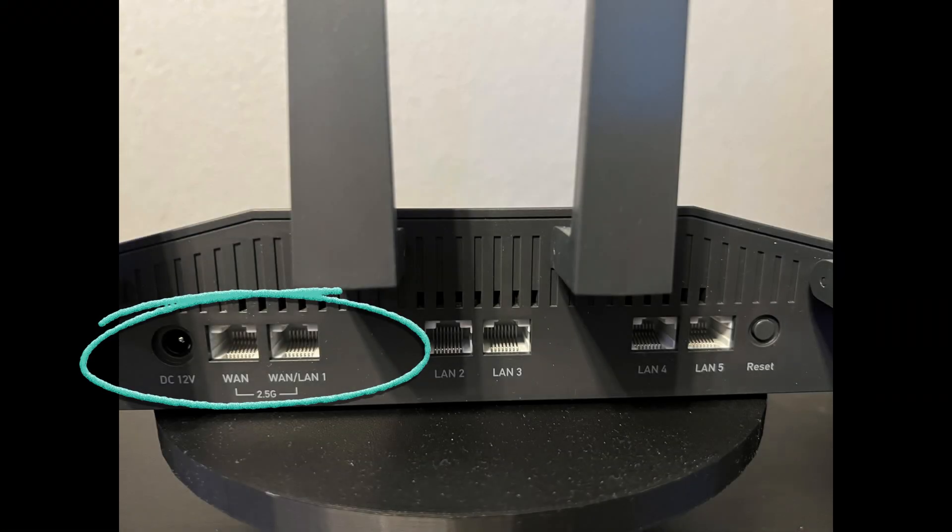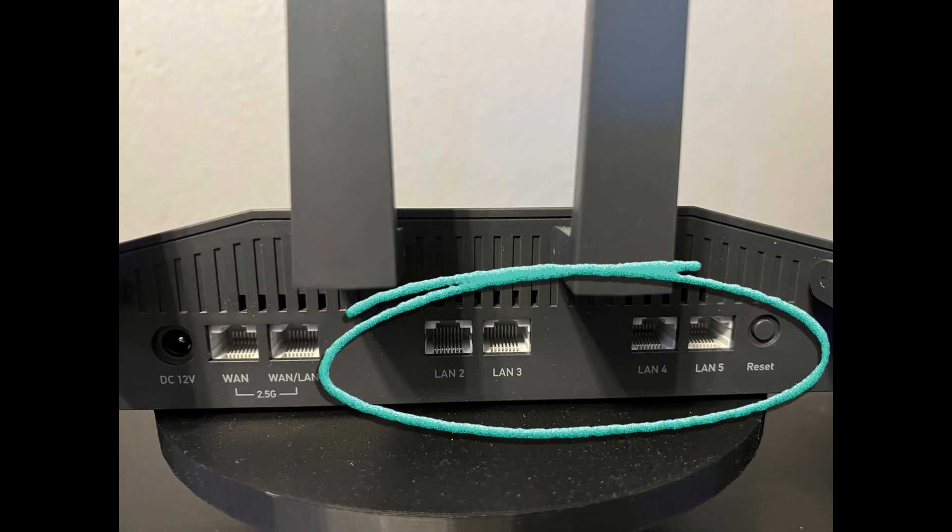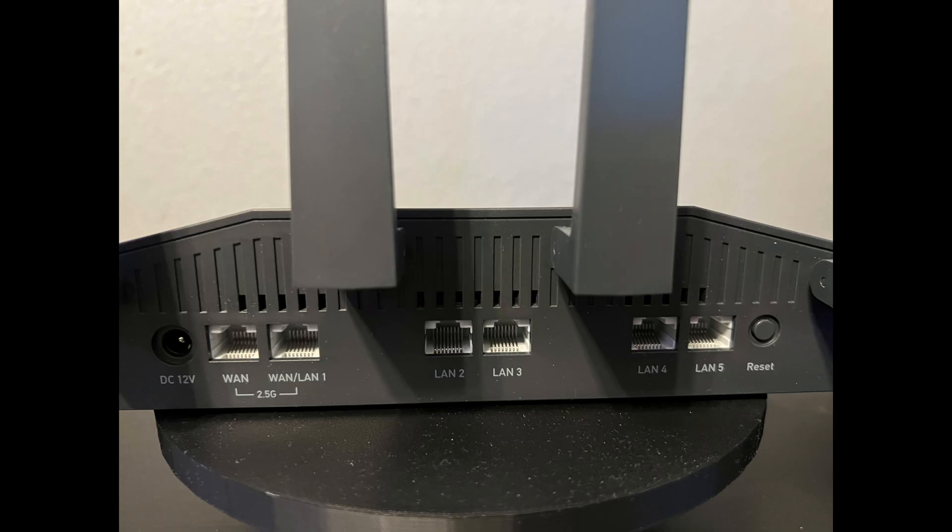Here are the specs and features of this router. It has WiFi 6 with both channels — the 2.4 GHz and the 5 GHz. The 5 GHz gives you higher speeds but not as big of a range, while 2.4 GHz gives you more range but slower speeds. For ports, you get two 2.5 gigabit ethernet ports and also four 1 gigabit ethernet ports, so you have plenty of room for expansion.